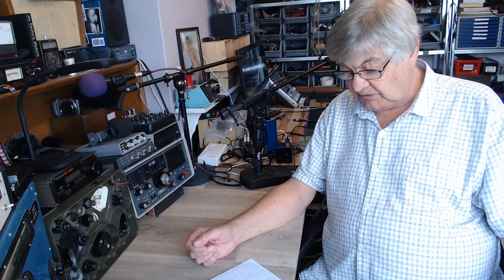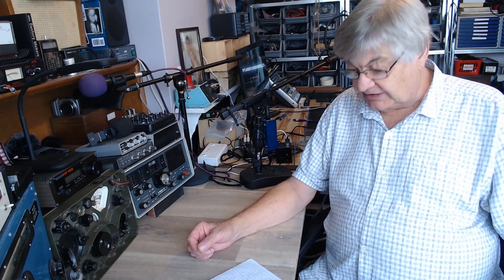If you want to have a look at the manual, go to g4nsj.co.uk, main menu, communications receivers, go down, you'll find the HRO, go to that page, and it's all about it, and the link to the manual is there.